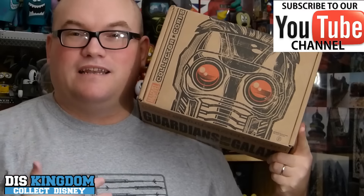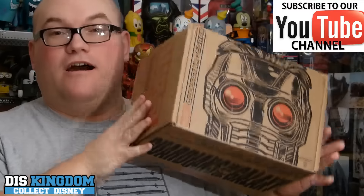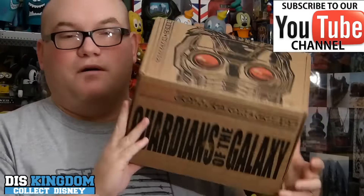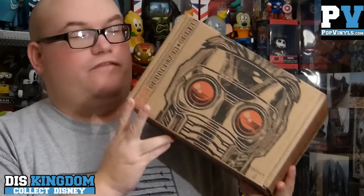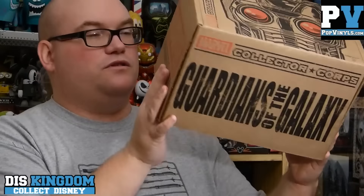Hi everyone, it's Roger here from thiskingdom.com and popvinyls.com with a huge Guardians of the Galaxy Collector Core box. This is the December box, just arrived today. It looks really cool — you've got Star-Lord on the front, and it's also a Marvel Collector Core. I've been trying to avoid spoilers so I don't know what's inside. It's a huge box, so let's rip this one open.